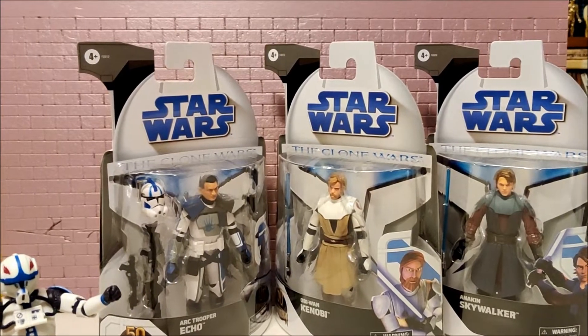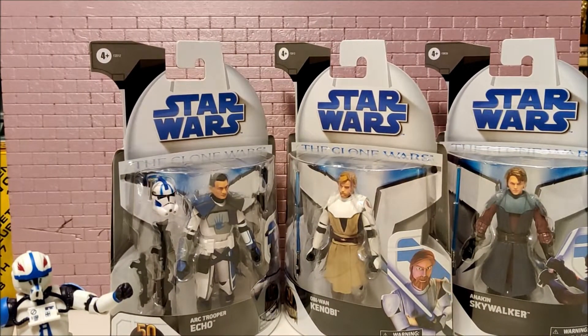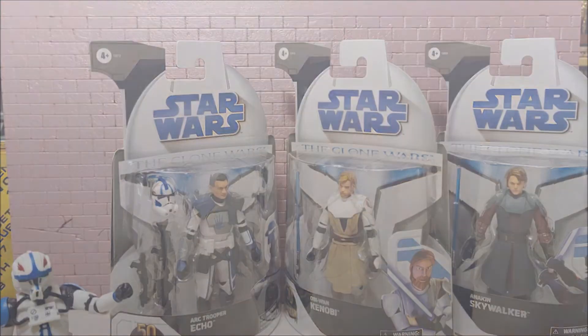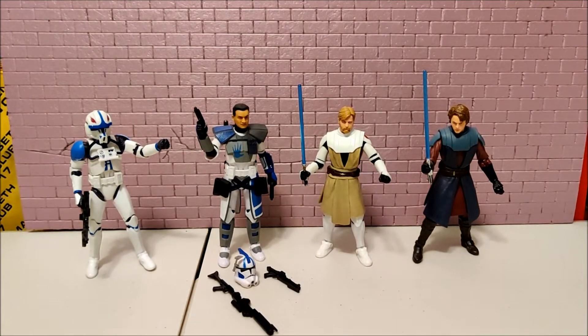Let me get these other three out of the box — I just wanted to rip this packaging up on camera because I can't stand it. Now that they're all out of the box, you can see they look really good.